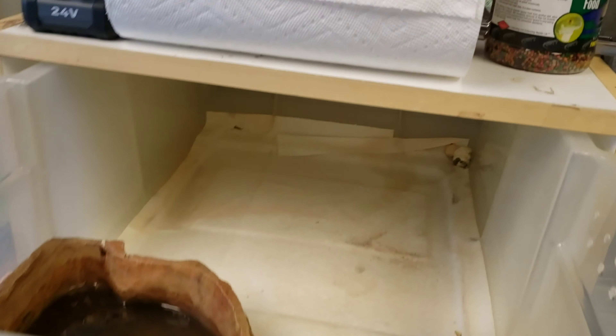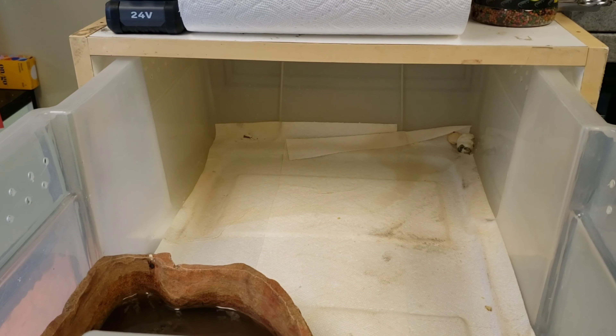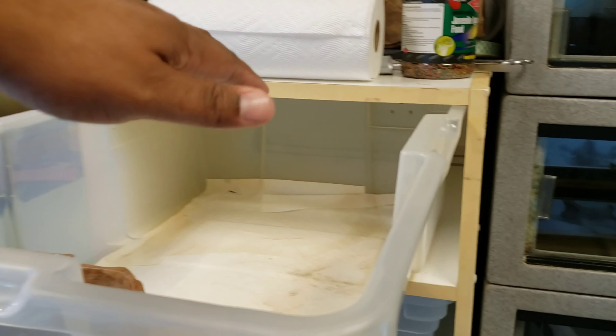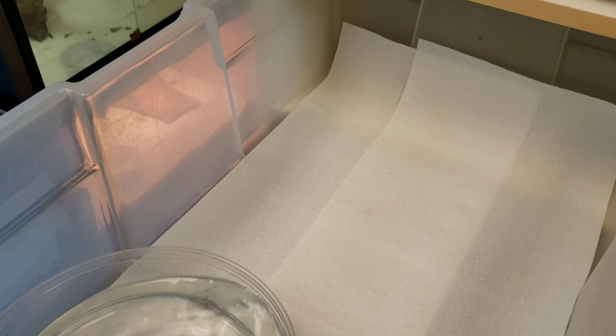I've been dealing with a mite problem — this is my second time treating it. I also had to clean up this water bowl. Right now they're sitting on paper towels so that I can get rid of the mites. If you have a mite problem, this is some of the stuff that you want to do. If you have any loose substrate — like I had cocoa blocks — you want to take all of that out, sanitize the cage, take the bin all the way out, and clean around there too: top, bottom, sides, and everything inside the rack system.